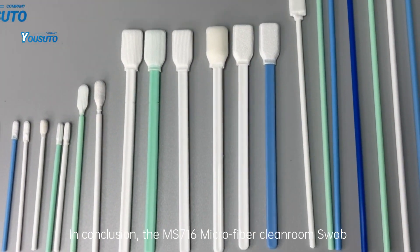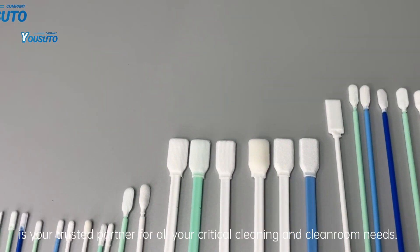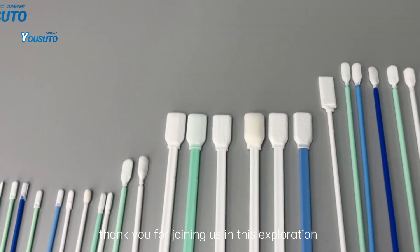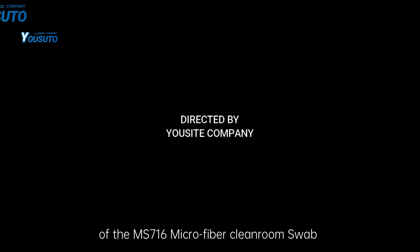In conclusion, the MS-716 microfiber cleanroom swab is your trusted partner for all your critical cleaning and cleanroom needs. Thank you for joining us in this exploration of the MS-716 microfiber cleanroom swab.